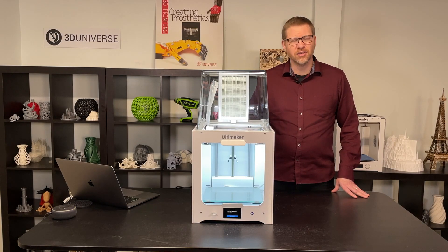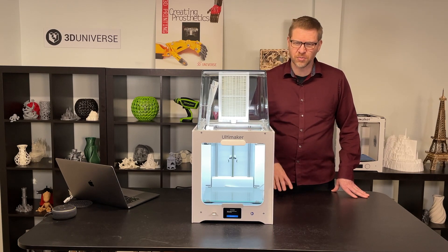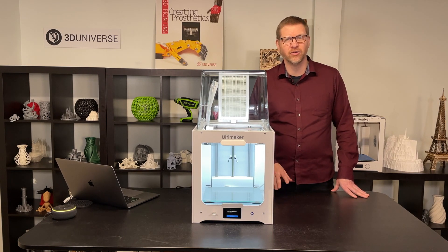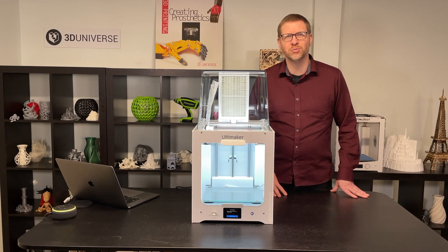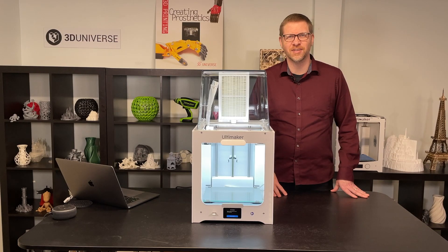So there you go — that's the Ultimaker 2 Plus Connect. As you can see, they've introduced some great new features to make an already great printer even better. I hope you enjoyed the video and found it useful. Please be sure to subscribe to our YouTube channel to see other videos like this. Thanks for watching.